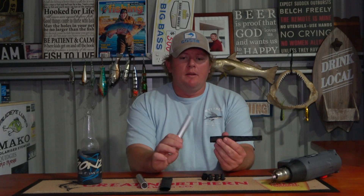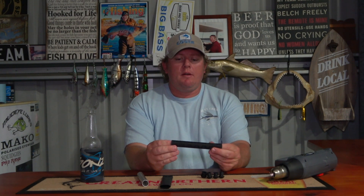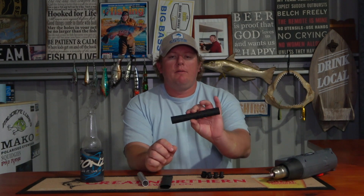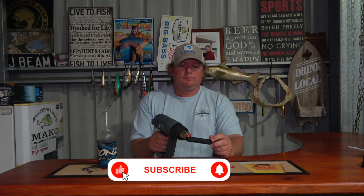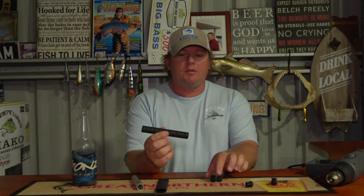So our first step is to grab your aluminum tubing, put your heat shrink over it, make sure it's roughly in the centre, over it like that, then grab your heat gun. So the heat shrink is all shrunk onto the aluminum tubing.